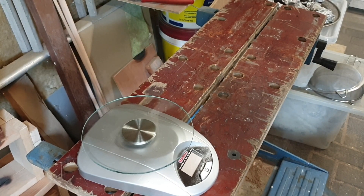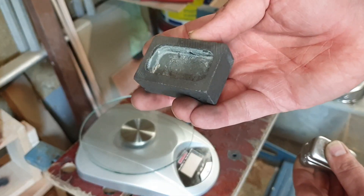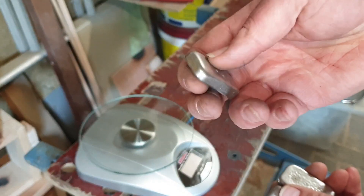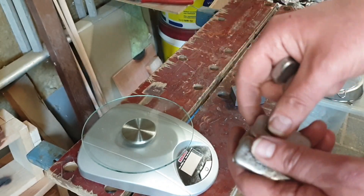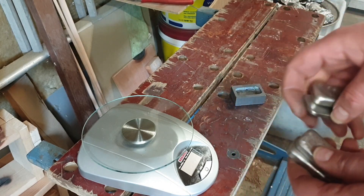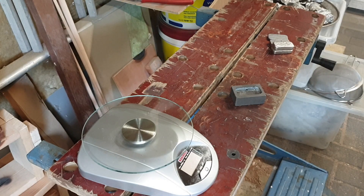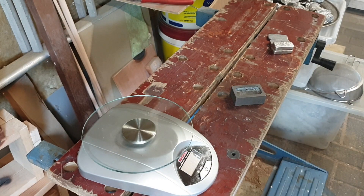I've been making some tin ingots in the past using a small graphite mold. These are made out of lead-free solder that I had left, which is basically very pure tin. I looked that up — there's at least no lead in them. So I thought, I probably don't need a lot, let's make a simple estimate.